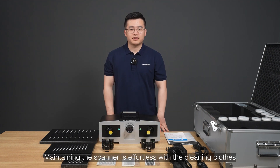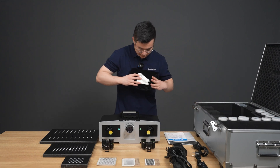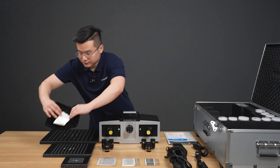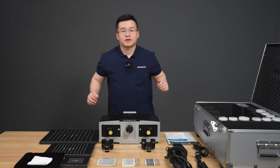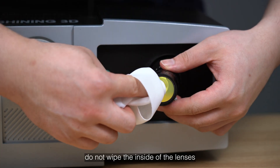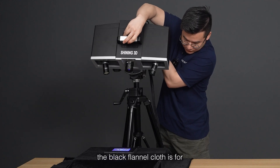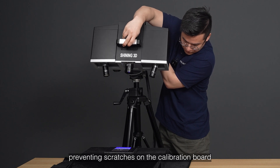Maintaining the scanner is effortless with the cleaning cloth and the flannel cloth. The cleaning cloths are for cleaning the optical filters of the lenses — do not wipe the inside of the lenses. The black flannel cloth is for preventing scratches on the calibration board.